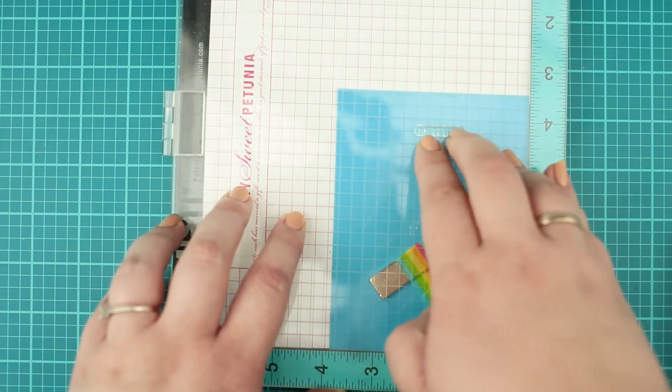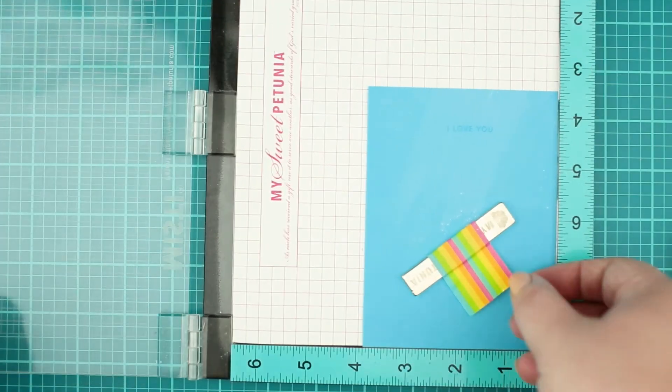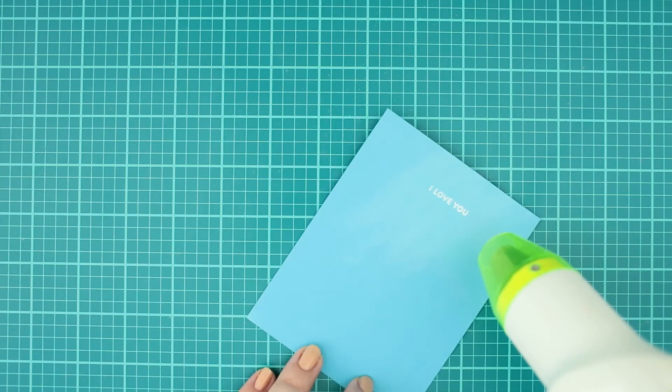Before finishing my card I stamped the 'I love you' sentiment onto the card base with watermark ink, then heat embossed it with fine white embossing powder.